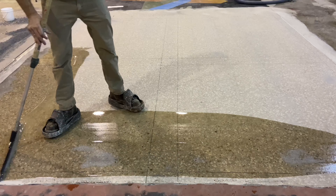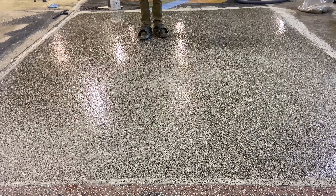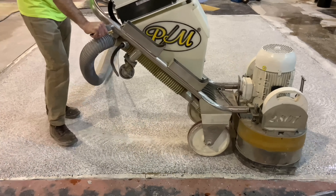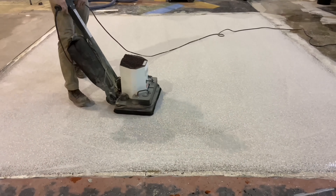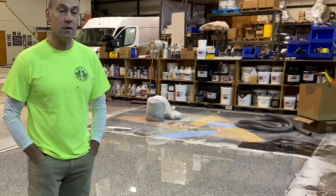This floor was another fun challenge. It's a variation on flake application to epoxy and polyaspartic topcoat by applying two layers of flake, with the intent that it's going to be ground down and left smooth, and then top coated with some kind of wear layer — whether it be a urethane or, in this case, polyaspartic.